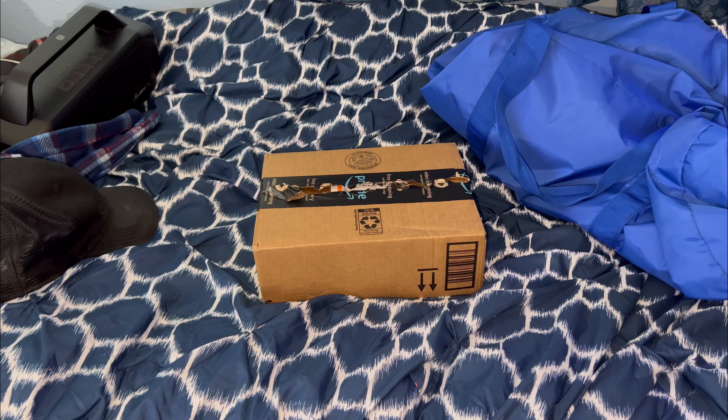What do I have in this package? Let's open it up and let's find out.